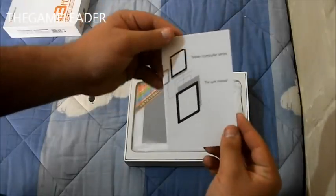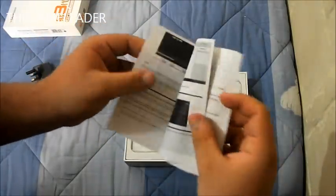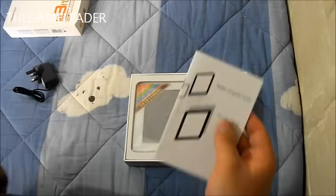The user manual — how to use the tablet. Read this before using the tablet. It is really useful; it tells you how to charge it, how to use it, stuff like that. So that is the user manual.